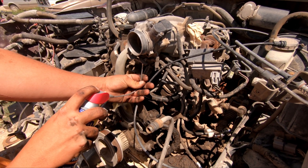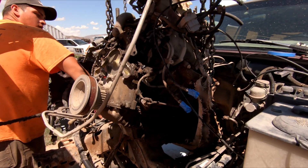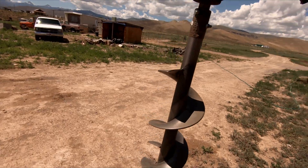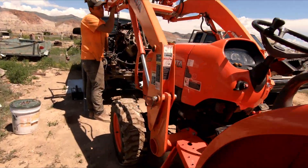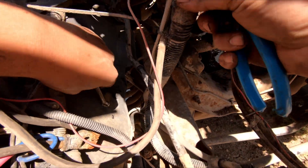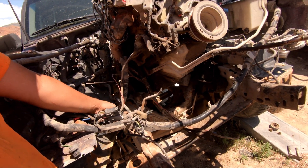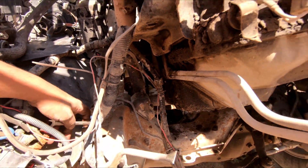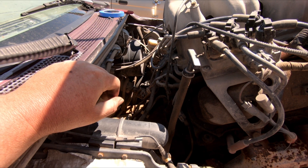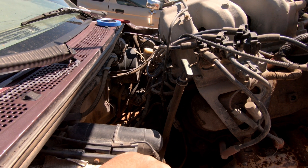As you guys can see, we're finally getting this engine lifted out of the old Explorer here. It's going pretty smoothly, but as we go along we can see a couple of things we hadn't gotten prepared yet — no big deal. There's a couple of connections: the block heater is still strapped in and everything, so just a couple of connections we're going to get undone. Looks like that exhaust is going to hit, but we got some room to tilt back, so I think we'll be able to give it the final go and slide her out of here.